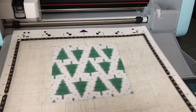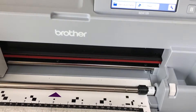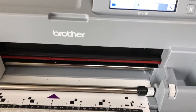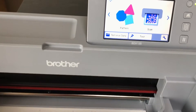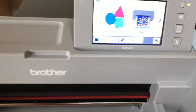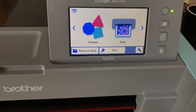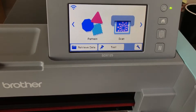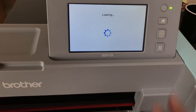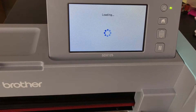We're going to load the mat. What I'm showing you for the first part of this tutorial can be used on any ScanNCut machine — not a DesignNCut, because you can't scan with that, but any ScanNCut will do what I'm showing you.